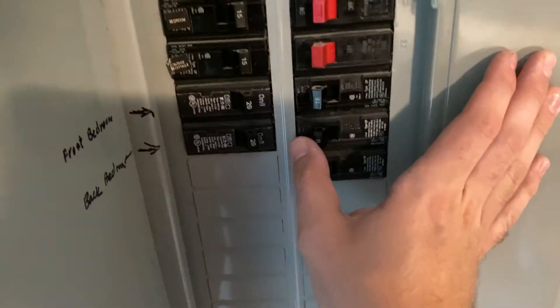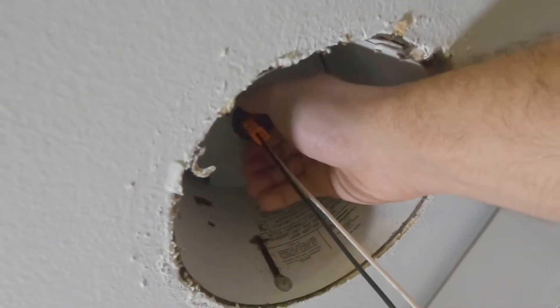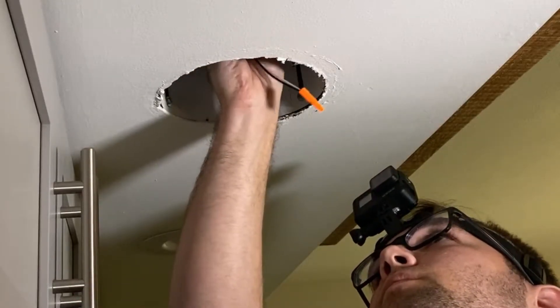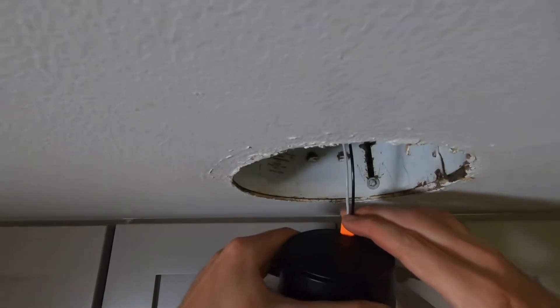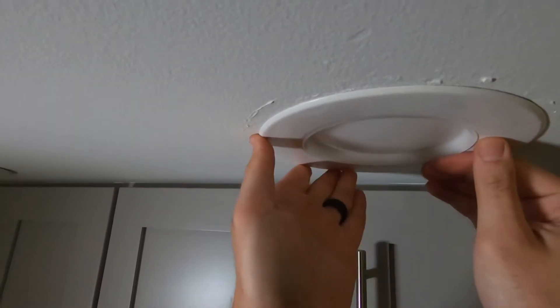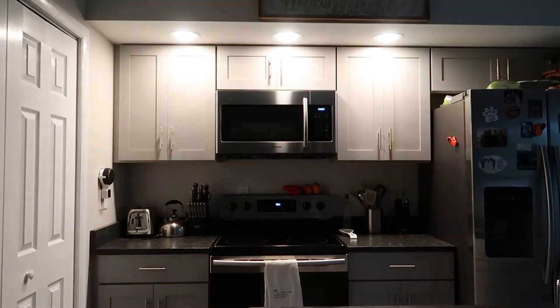Installation took about 10 minutes for all three of them. Turn off the breaker, carefully pull down your existing down lights, reach up into the can and unscrew the existing light. Screw in the Philips E26 bulb socket adapter into the base, plug in the adapter piece into the back of the Philips Hue down light, and carefully push the light into the can and twist so the metal prongs lock into place. Turn your breaker back on and they will light up.